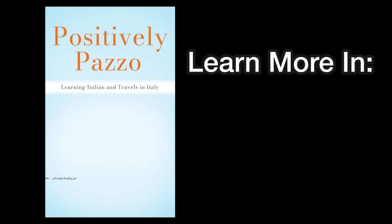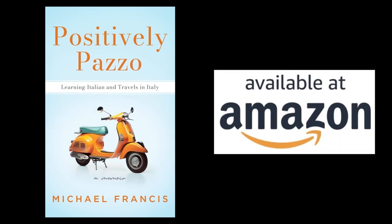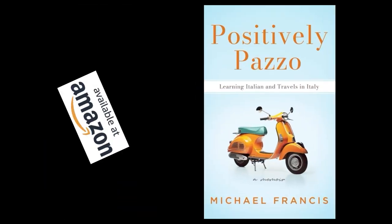Learn more in Positively Pazzo by Michael Francis. You can get the book at Amazon.